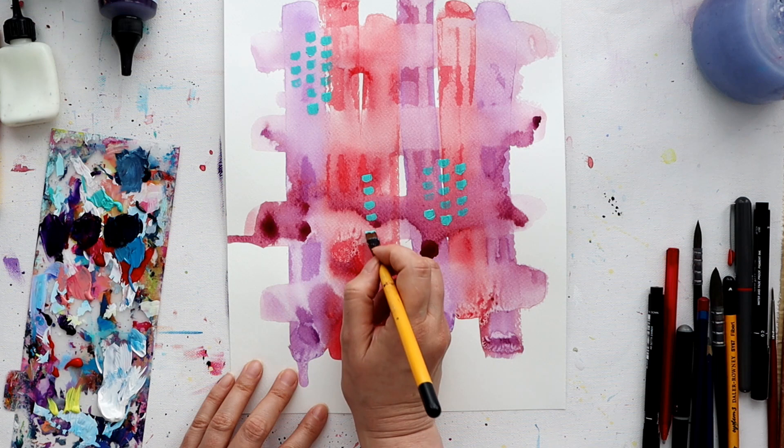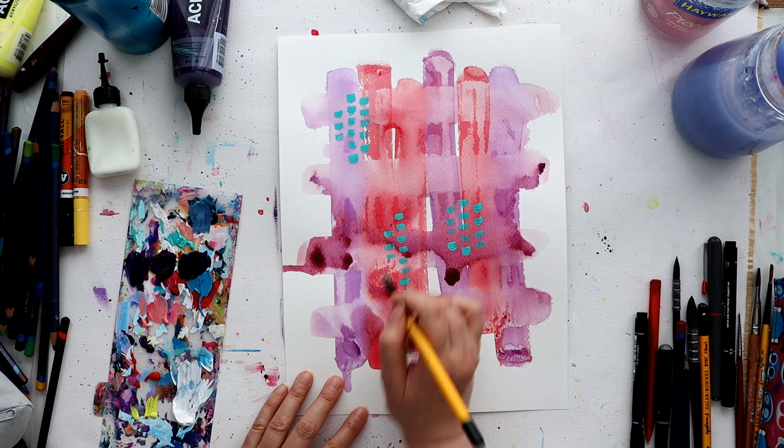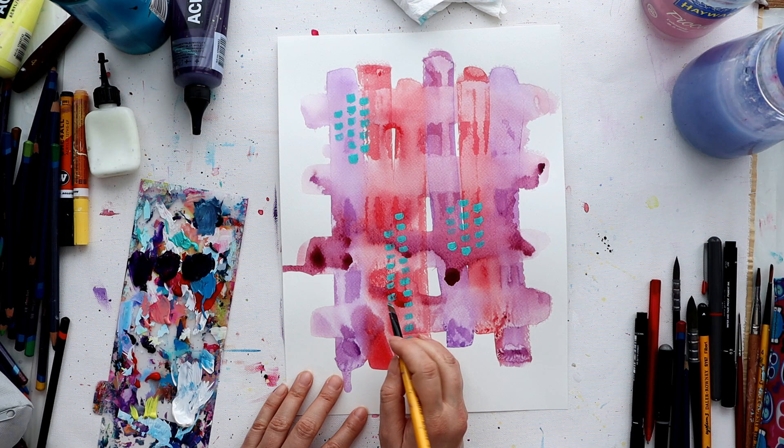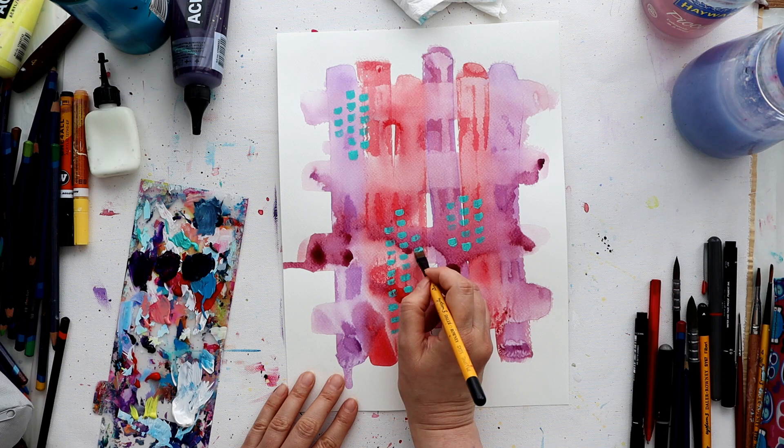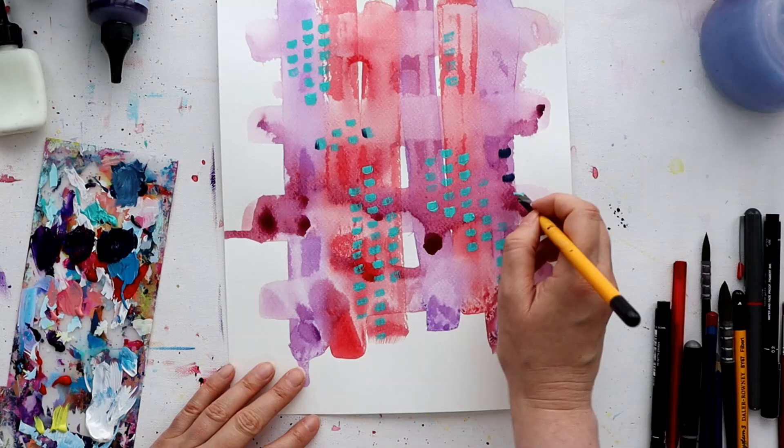I didn't know what I wanted to do on it, but I knew I wanted to have a main focal image. Whenever I'm not sure how to start a piece, I just start with some mark-making and doodling just to get it going. That's what I'm doing here, and it is a little haphazard, but it's very freeing. Usually whilst I'm making these kind of marks, something will come to me - some way forward that will tell me what to do next. And if it doesn't, well, I just keep on making marks.